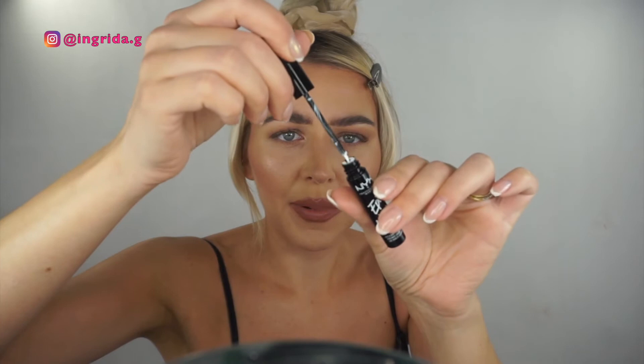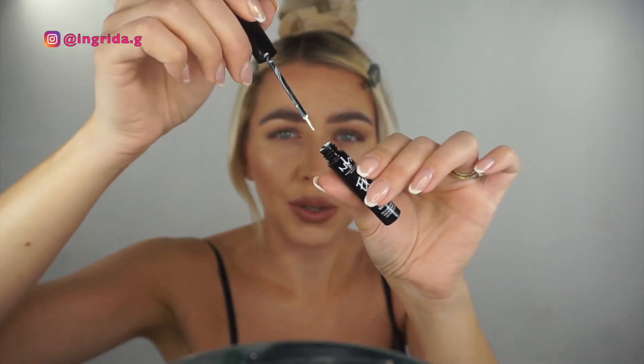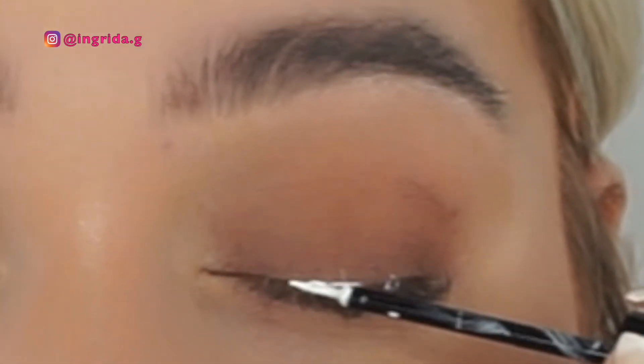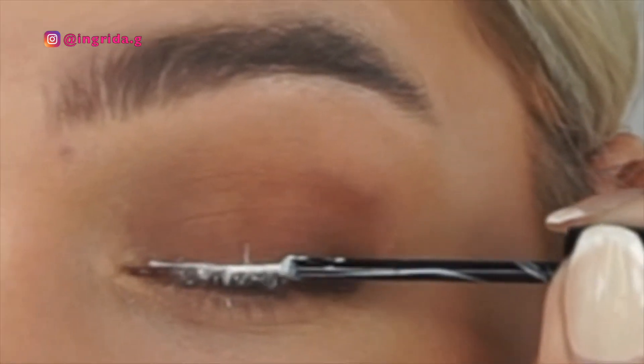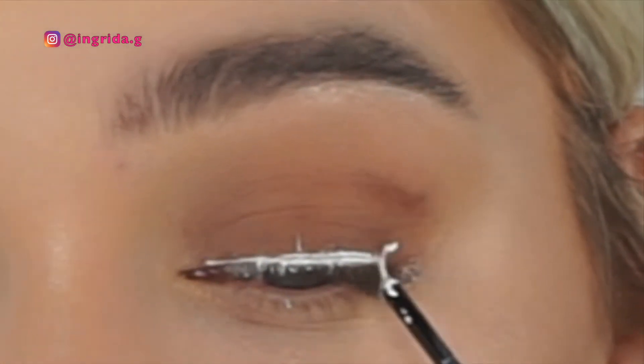I'm just taking some of the product off the brush — I don't want to do too much. I'm definitely going to get some on my lashes, so just ignore that part. The brush is very easy to use, it's just my lashes are extra long, so you can see it's catching the liner. We'll clean that off when we apply the mascara.